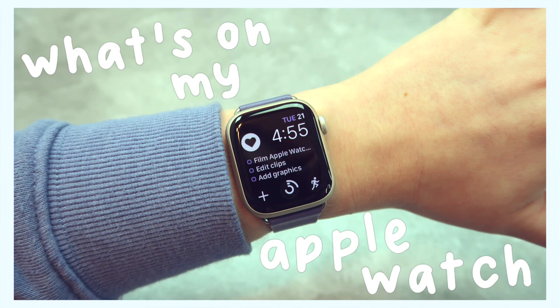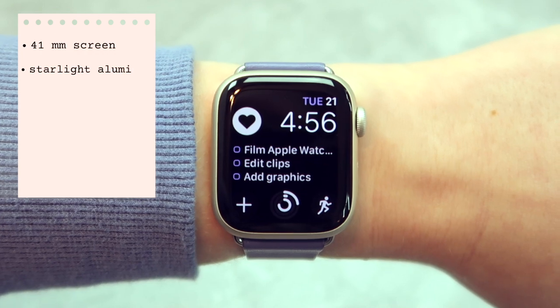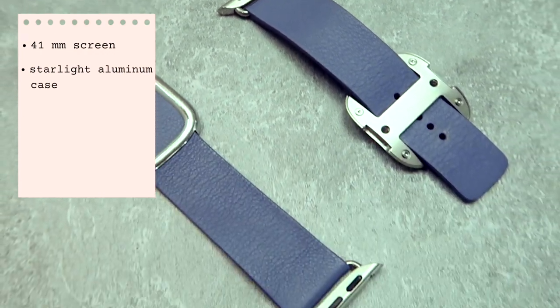Hey guys, it's Megan, and in today's video I'll be showing you what's on my Apple Watch. I got the Apple Watch Series 7 — it has a 41 millimeter screen, a starlight aluminum case, and the band I got was called the Wisteria.